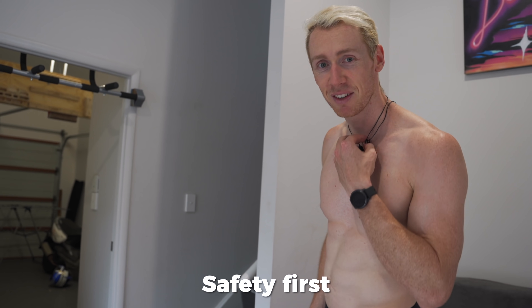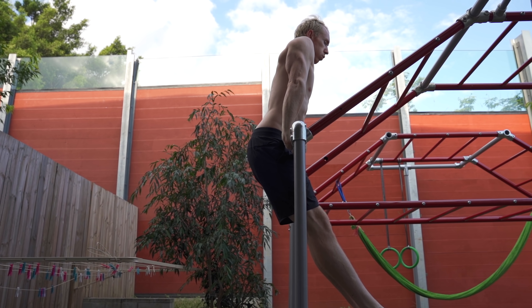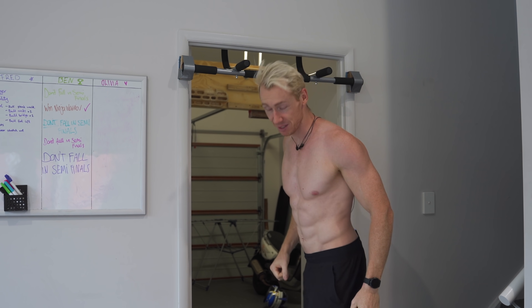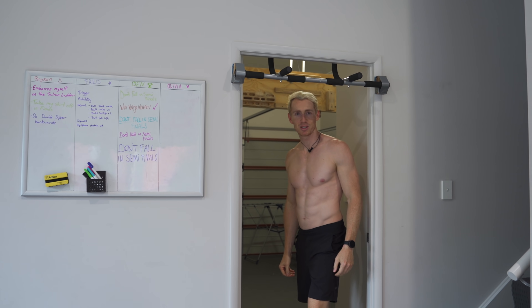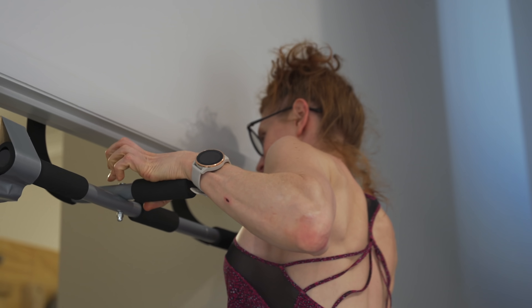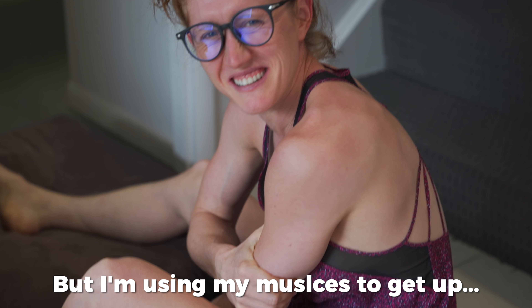Okay, now for the ultimate test — the muscle-up. Don't know how it's going to go, but we're going to at least slightly attempt it. Fingers crossed. Safety first. I'm going to try the muscle-up. I don't think it's going to work. The reason being, usually when you do a muscle-up you have to lean your chest over the bar, and I don't think I'll be able to do that because obviously there's a wall right here. But we're going to give it a shot anyway. I want to lean forward but I'm just going to bash my head against the wall. Liv's going to try. It worked a little bit — I don't think that counts, but I'm using my muscles to get out.